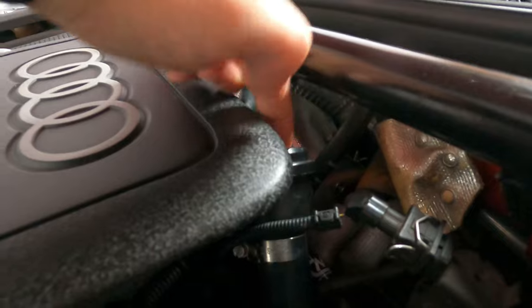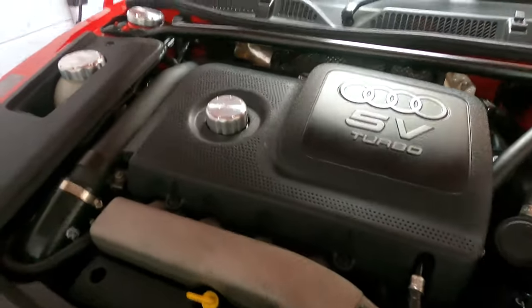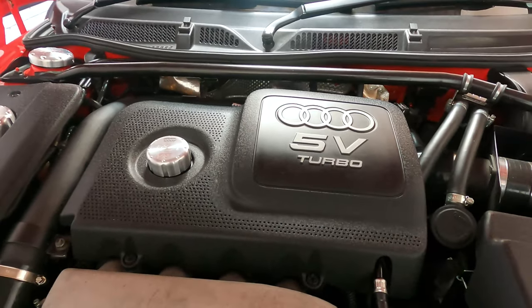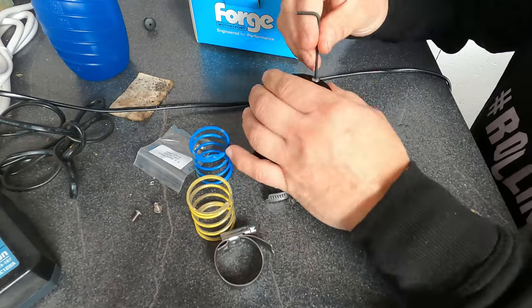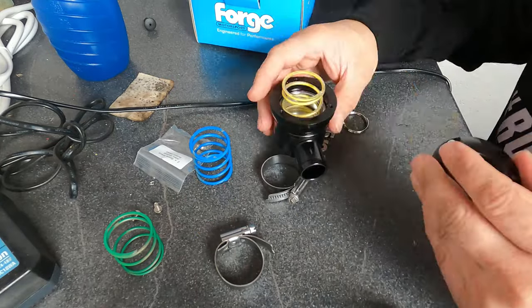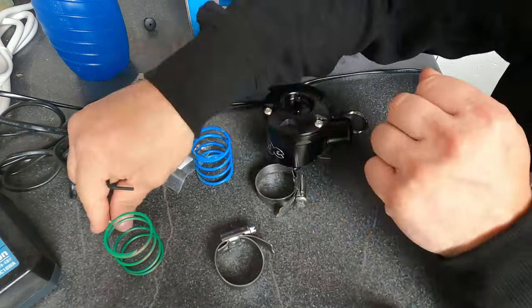So where is your recirculation valve on the 1.8T? It's right there. Not too bad today — let's whip this engine cover off, get to that valve and get it off. But before we do that we need to change the spring in the valve, because this is a mapped car and for the boost it's running at the moment it should be running the yellow spring. To change the spring, just undo the three screws on top with the allen key supplied in the packaging, pull the old spring out, put the new spring in, tighten it all back down and make sure it's all nice and tight.